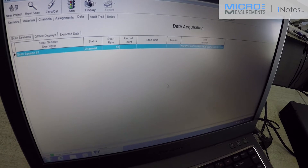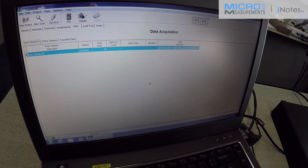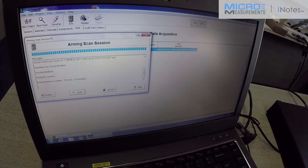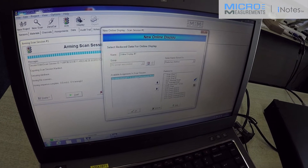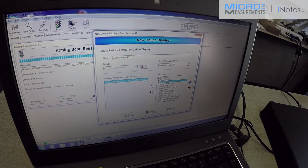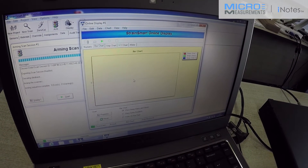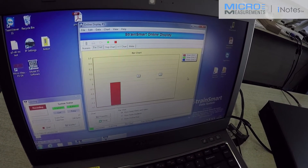I'm going to arm the system, which will synchronize the computer setup into the hardware. We should once again come up with no errors, no warnings. Now I do want an online display, so I'm going to look at my three measured strains live in a bar chart. I'm then going to press the play button and I'm now scanning live.